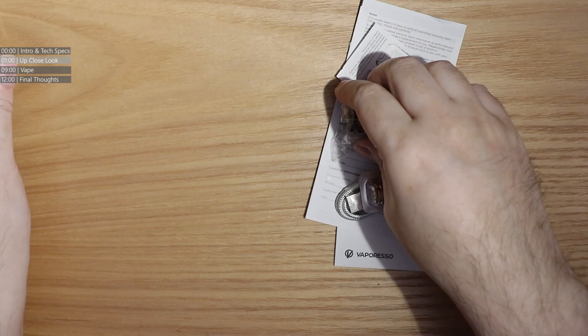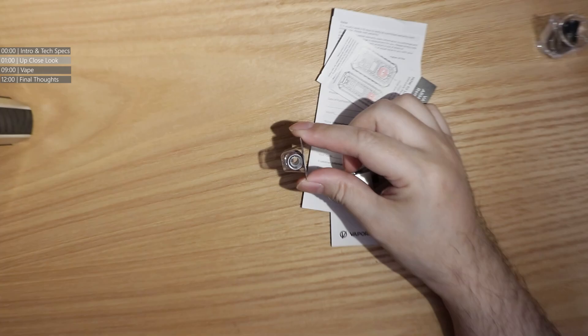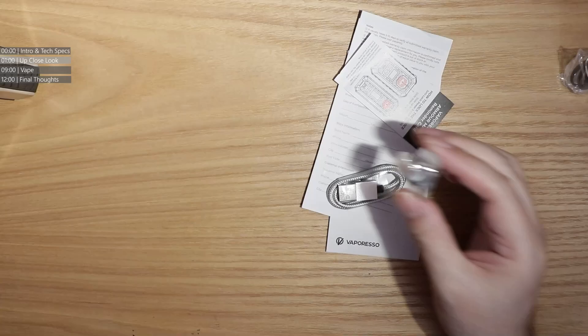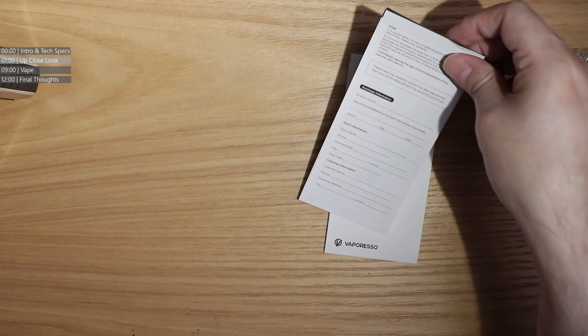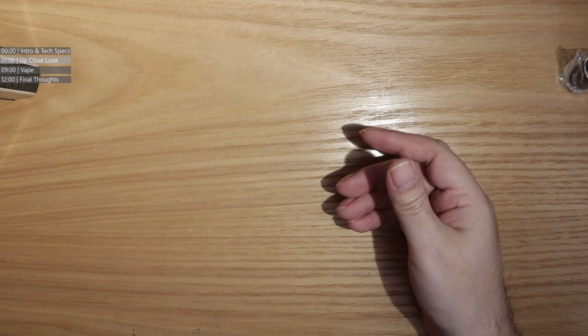So what do you get in the box? You get the Armour Max, obviously, including the tank. You get a spare glass, a spare single core coil — very wide bore in that coil, lots of air. You get your usual braided USB-C charge cable. You get instructions on how to lock the device, your safety guide, and your user manual.